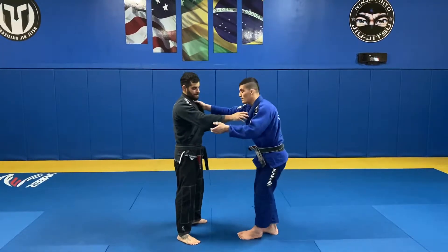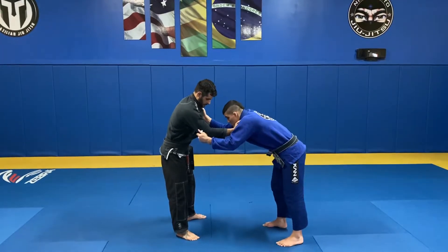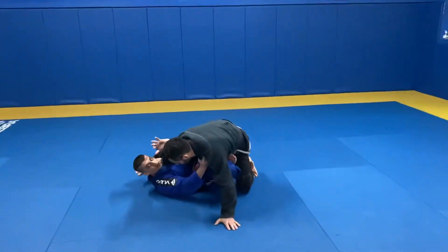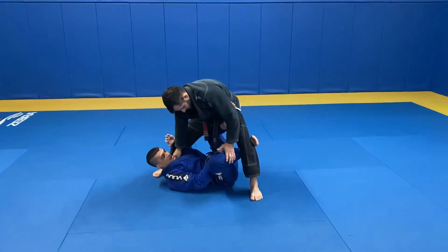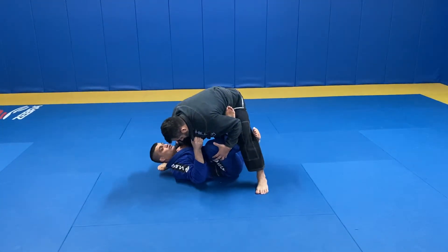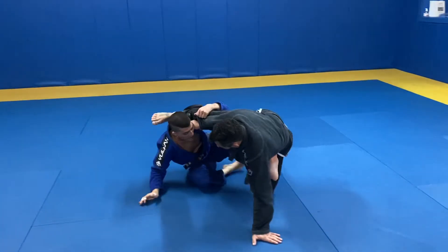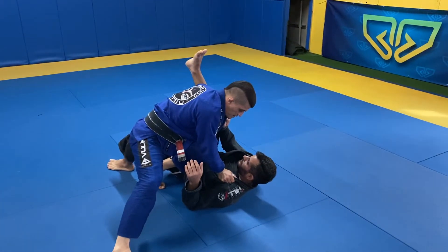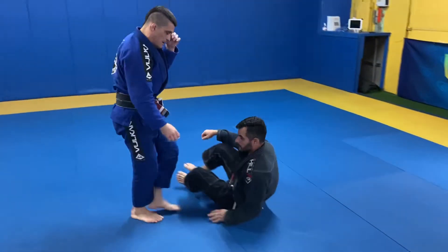My other hand is going to go under his leg. As I'm here, I pull and hook my leg. When I get to here — see my X? When I have my X here, I'm going to use that momentum to push him forward, come up, classic stand-up, knee on belly to get the sweep and the knee on belly points.